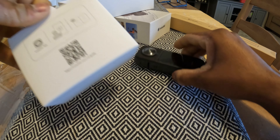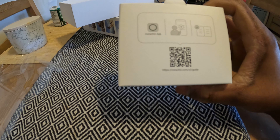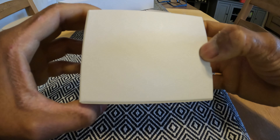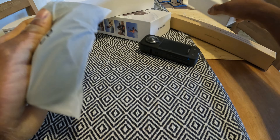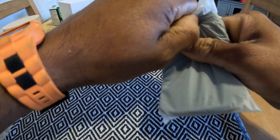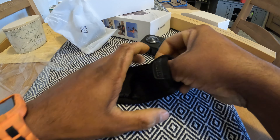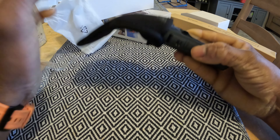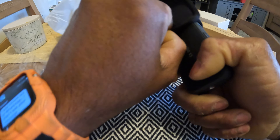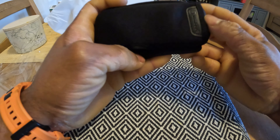What else do we have? There's a nice QR code that will teach you how to install the Insta360 app on your mobile phone. They gave you a nice pouch — it certainly is a pouch. Your camera won't get damaged. It's a little tight, a little too snug, but hey, it fits.